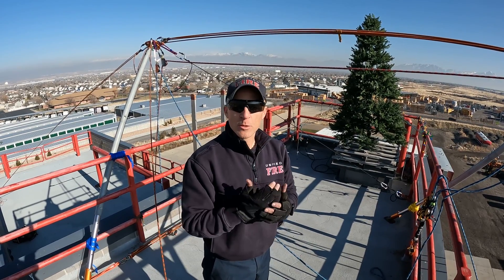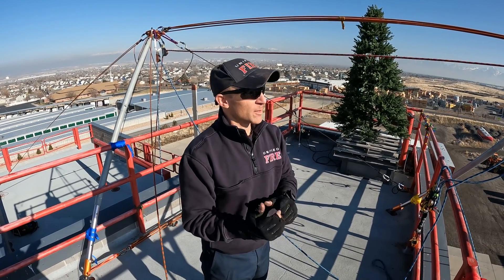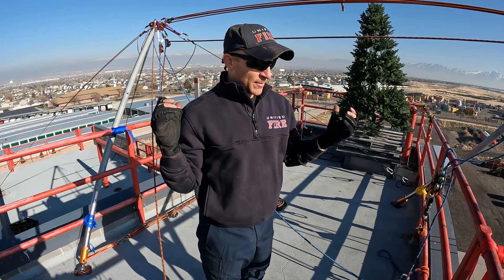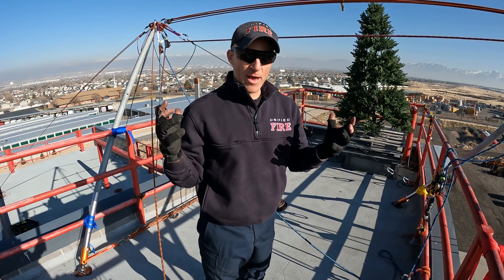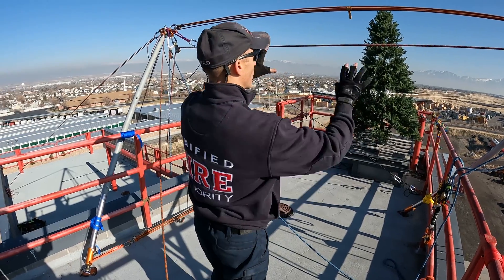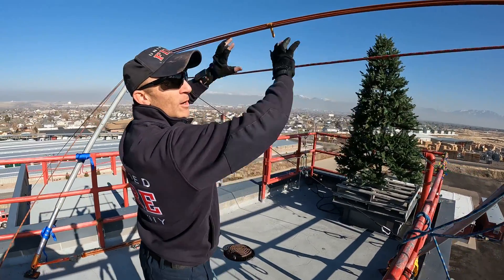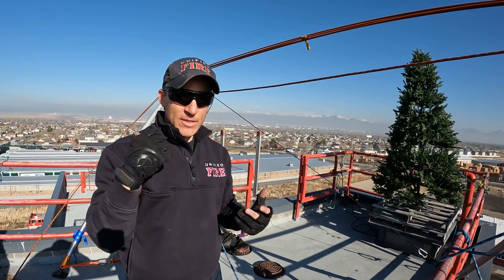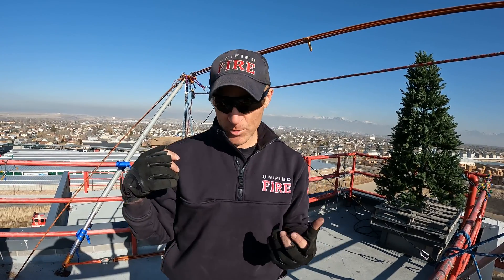This is a redo of something we did in another video where we had a tandem A-frame with more crews and more gear — more Vortex parts to make a tandem A-frame with a rigid member across the top and two A-frames. This time around we're simulating just one crew and one standard Vortex.